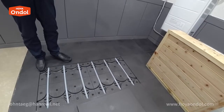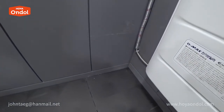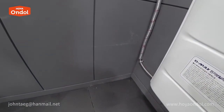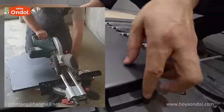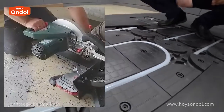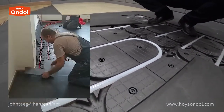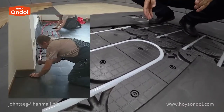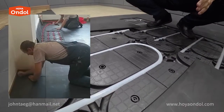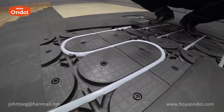How do I handle corners or rounded floors? You can cut Hoya Andol with an electric cutter, or you can use a different material for those areas to work easily. The round part can also be cut with a cutter.